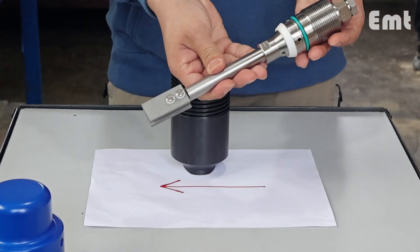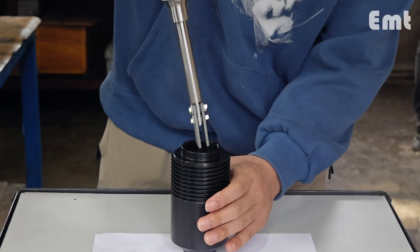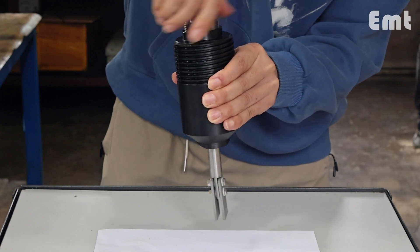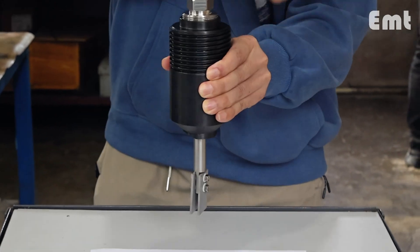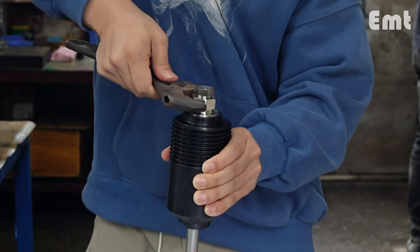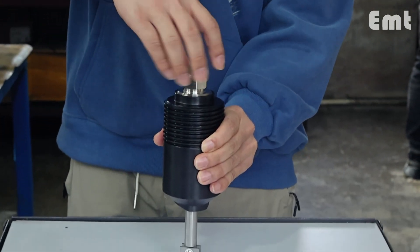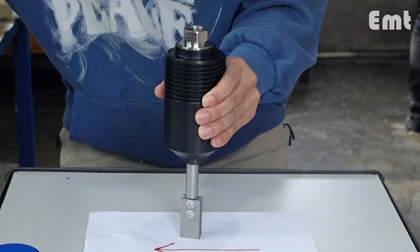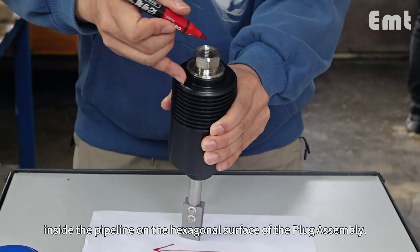After the welding has cooled, install the plug assembly onto the welded base and tighten it with a wrench. Then remove the screwed plug from the plug assembly. Record the direction of the medium flow inside the pipeline on the hexagonal surface of the plug assembly.